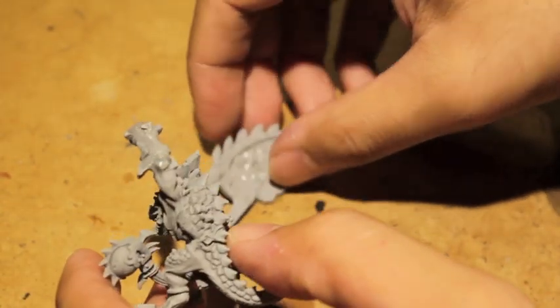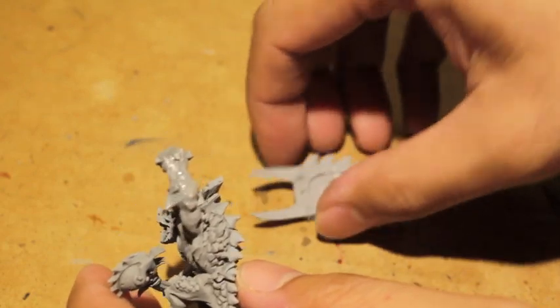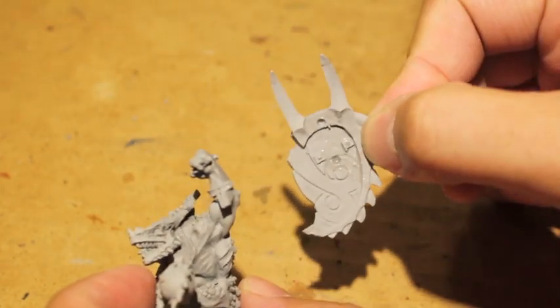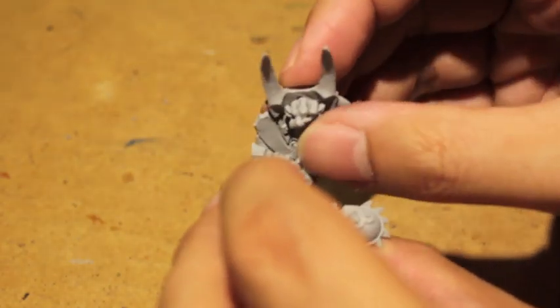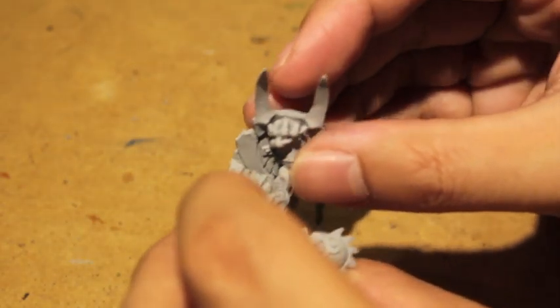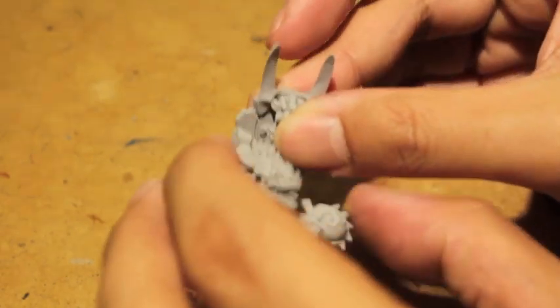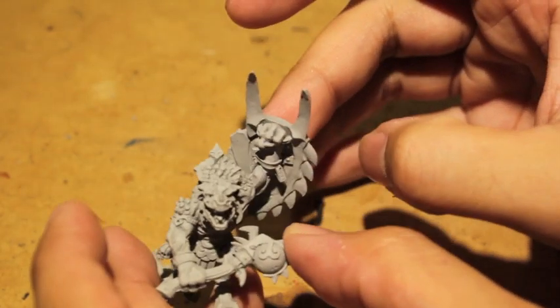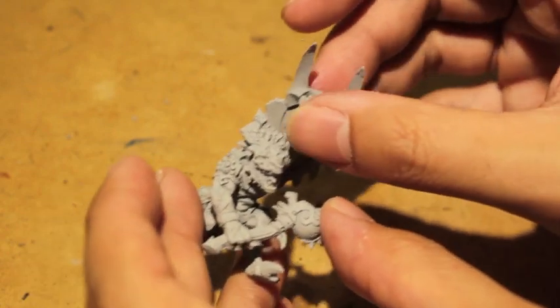I was super gluing his arm to his shield. So here's the shield, and there is the back of it. I realized that my camera wasn't filming, so I had to pop that baby off and get back to it. So here's the Gorok model for the Lizardman army.